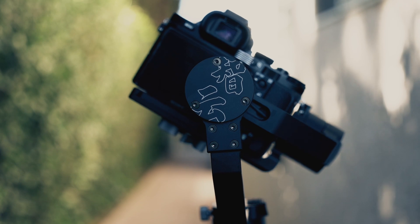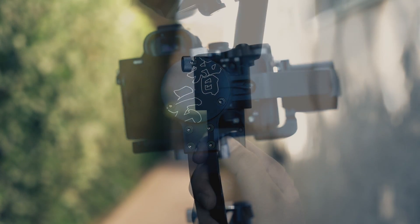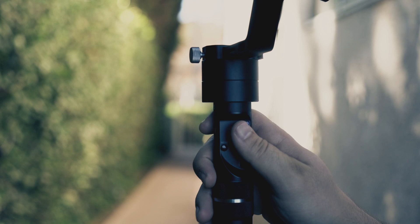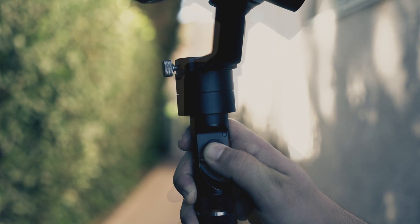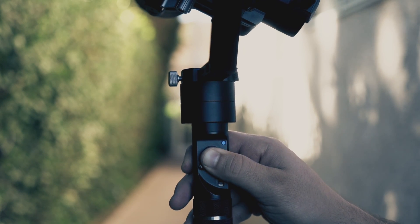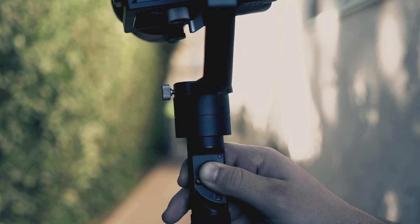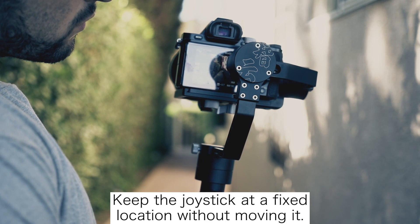I'm going to show you my number one trick for getting that consistency while using the joystick. Many people think that controlling the Juin Crane's joystick is just as easy as touching it — well, that's not the case here. Since consistency is a really big part of what we want to shoot, we have to add some pressure to the joystick. Press down onto the joystick — not too hard, but have a firm grip with your thumb. That way, as we move left to right or right to left, we will get the consistency desired.